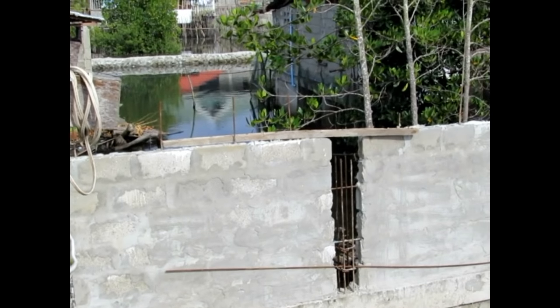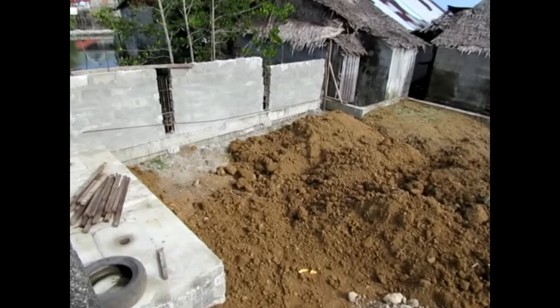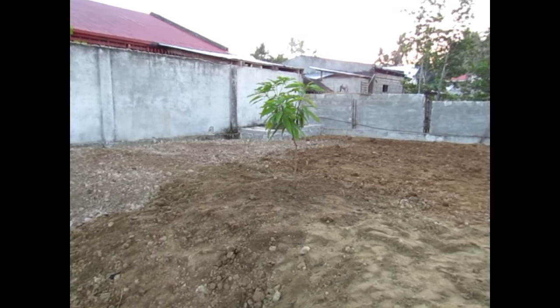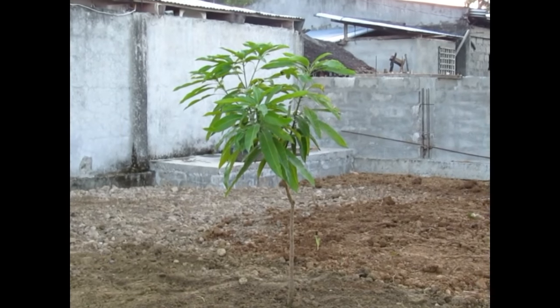Here you can see the high tide behind the house. After the dirt was leveled and compacted I let it sit for a couple of months just to let it settle a little bit more.